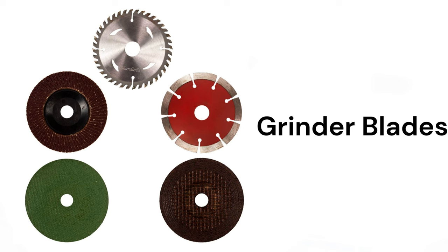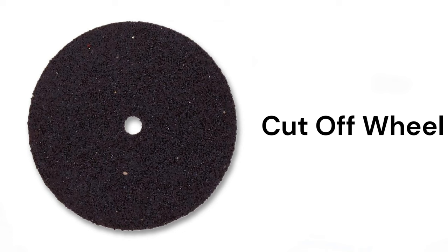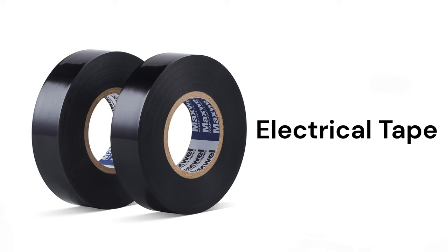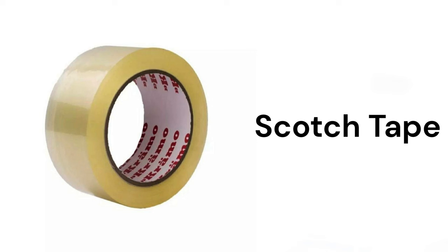Grinder blades, cut-off wheel, sanding disc, electrical tape, masking tape, scotch tape.